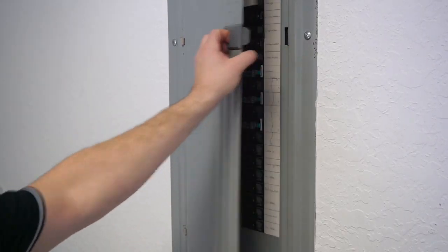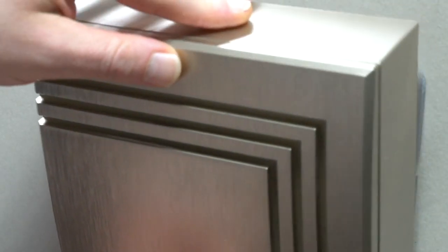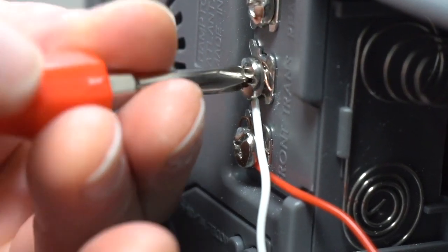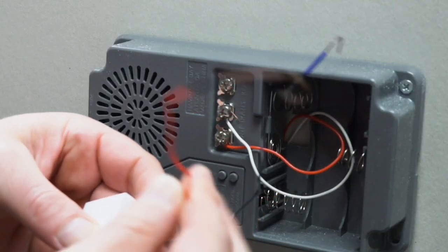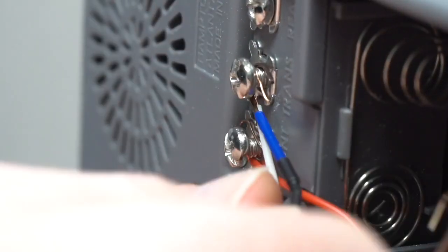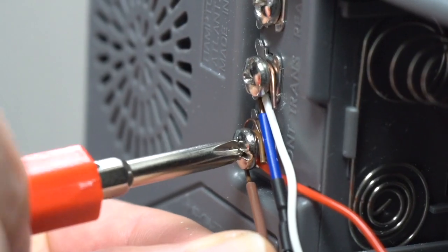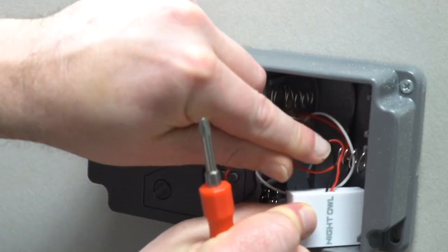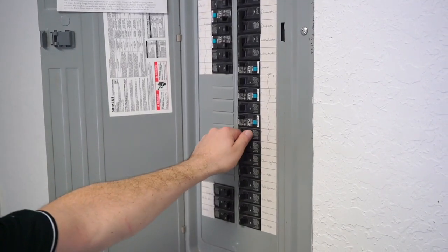When installing the power amp, you must first turn off the power at the breaker. Next, remove the cover from your internal doorbell and loosen the front and trans-terminal screws. Do not remove the wires connected to the internal doorbell. Connect one wire from the power amp to the front terminal and the other wire to the trans-terminal, then securely tighten both screws. Make sure the power amp isn't interfering with any of the moving parts. Replace the cover and turn the power back on at the breaker.